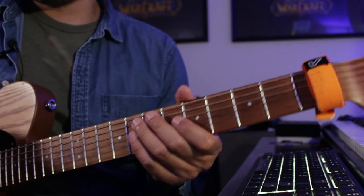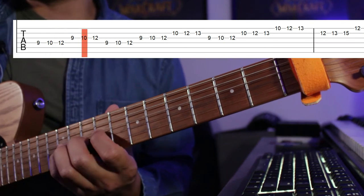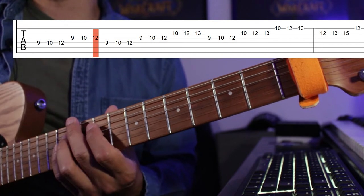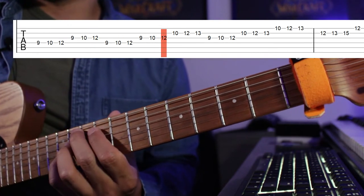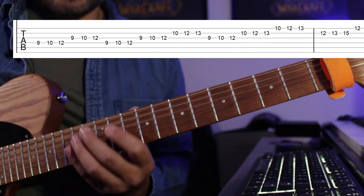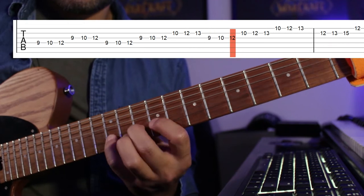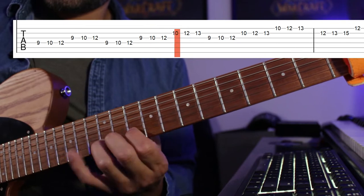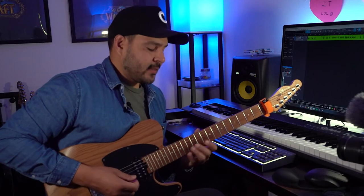The first six notes is nine, ten, twelve, nine, ten, twelve on the fourth and third strings — repeat that twice. The next section is on the second string: ten, twelve, thirteen, then nine, ten, twelve on the third string. So we're moving back a little bit. So far we've got those two sections combined.